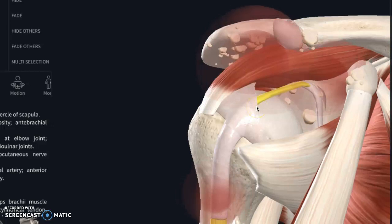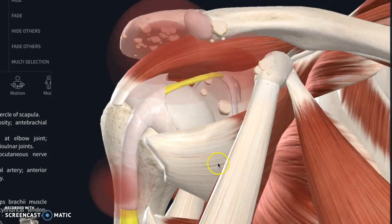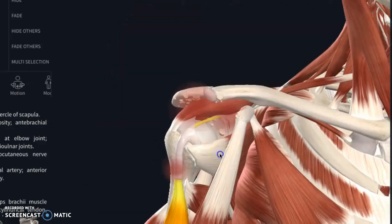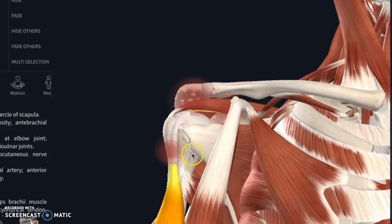There's also a loose body in the axillary pouch measuring 12 millimeters. Your axillary pouch is basically your armpit area — just a fancier word for it. So something down in that area is just kind of free-floating, tucked away in there, and it can be problematic.